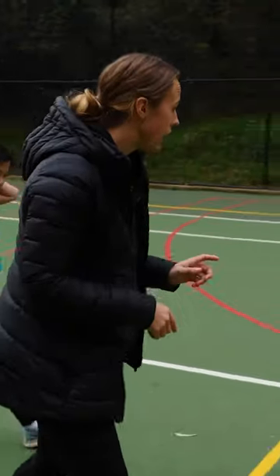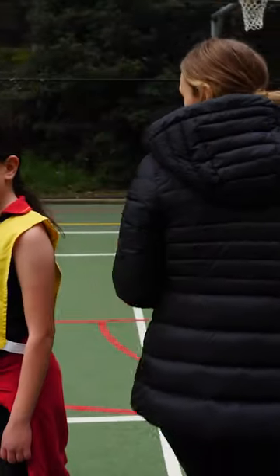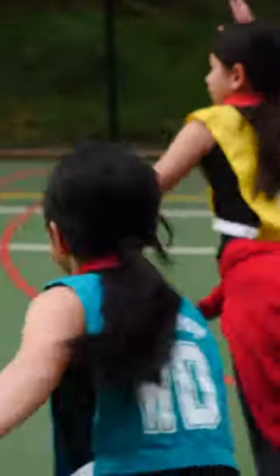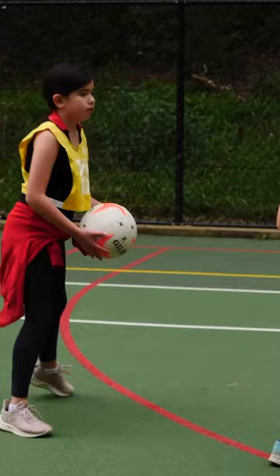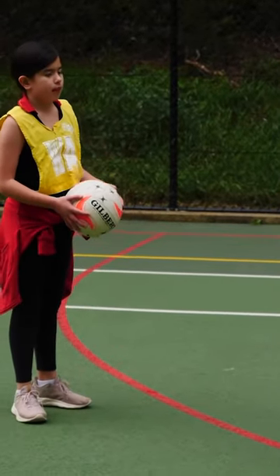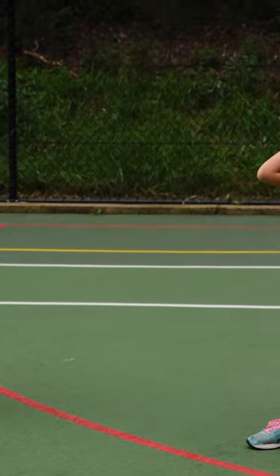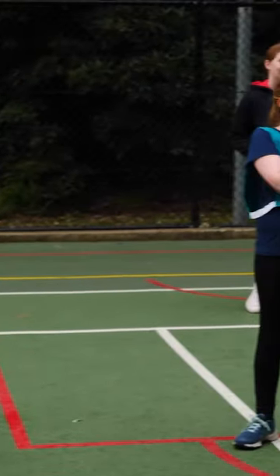I want you to try and get behind her and change direction for me, Emily. Does that make sense? Play! Was that the easiest centre pass we just got? Was Wilhelmina anywhere near the ball? Why? Because we ran around. She changed direction.